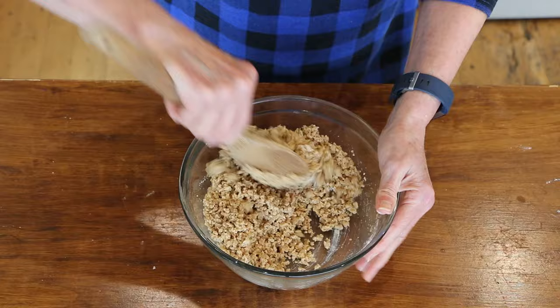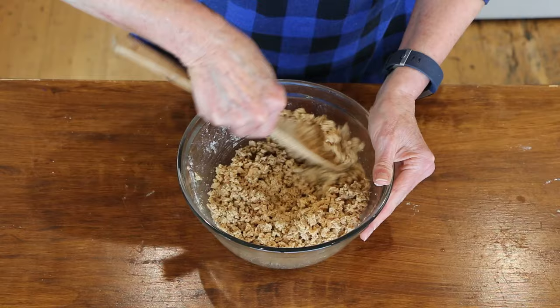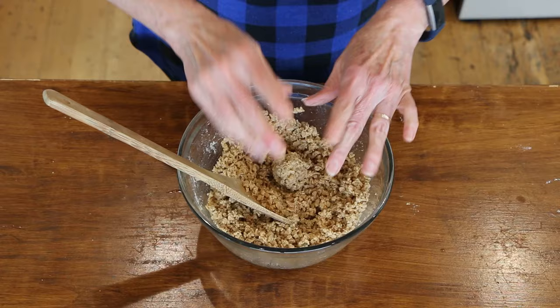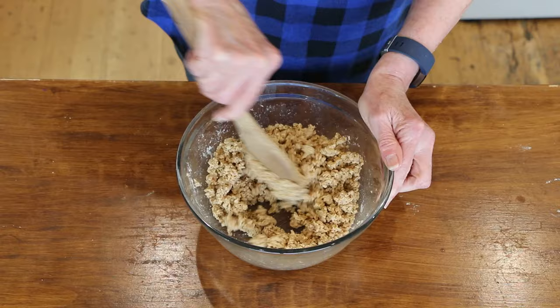You can also use breadcrumbs instead of flour — it's just hard to find gluten-free breadcrumbs without oil. Check to see if they'll hold together. This is looking pretty good. Make sure everything is incorporated, then do salt and pepper to taste. The tamari and bouillon both have some sodium, so check before adding more salt.